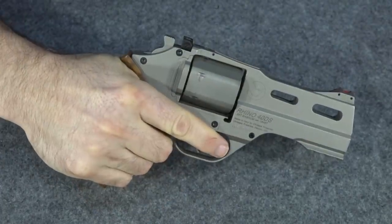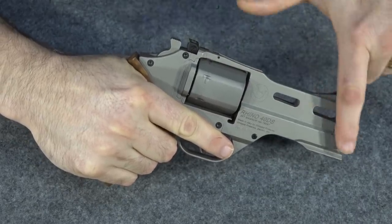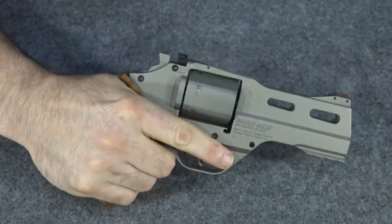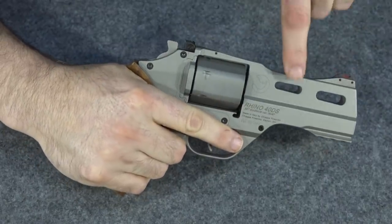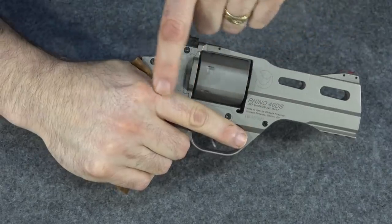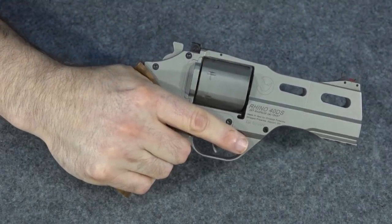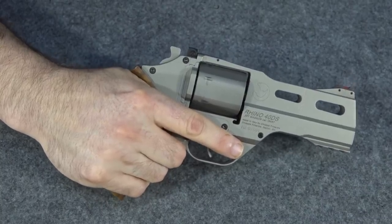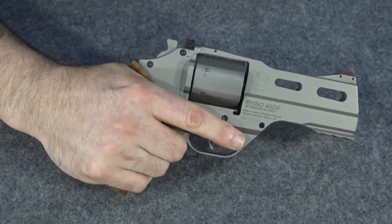Now you might say to yourself, why is that so important? Well, the reason is that all that energy, instead of going back above the plane of your hand which causes a lot of muzzle flip — everyone knows how a lever works — if the energy comes straight back like it does in this gun, it goes right into your hand and is delivered up your forearm. You don't have nearly as much muzzle flip and you don't feel the recoil as much because it's spread out more into your full body instead of just being directed into your hand and wrist.